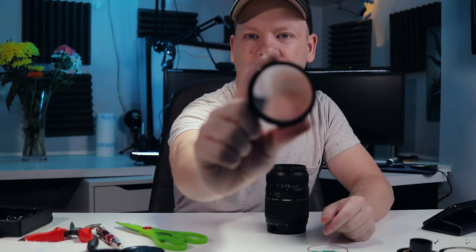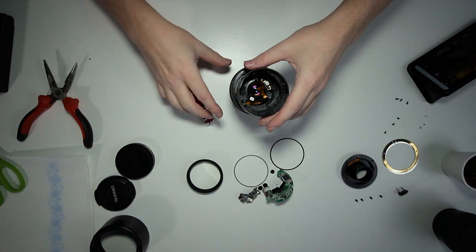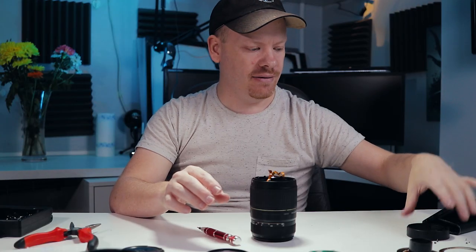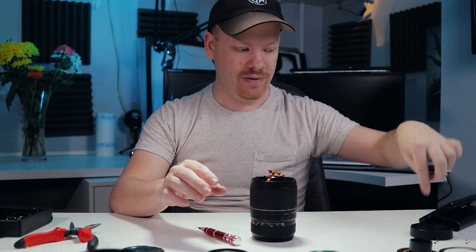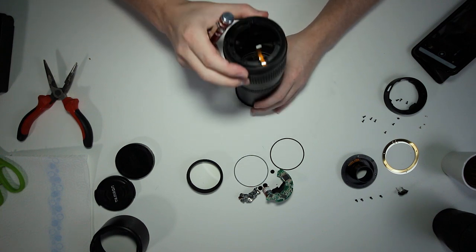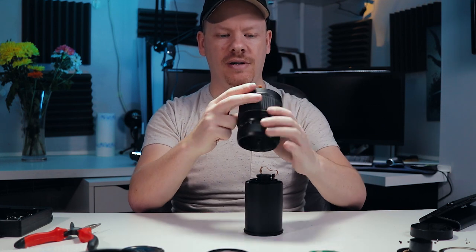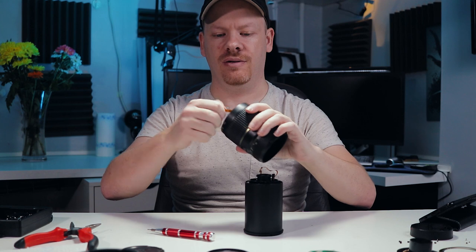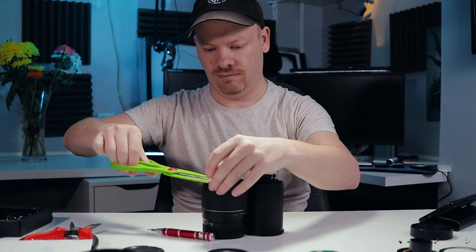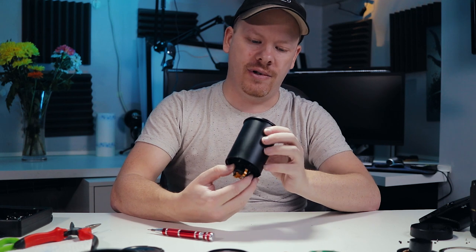There we go, there's the front element to the Tamron lens. We'll need to keep that piece, so I'll place it there and put the three screws that go with it inside so we don't get them mixed up. Okay, there's that one main part — obviously this little bit we don't want, let's just cut that off. Put that on the rubbish pile. Now we've got to get this part out.